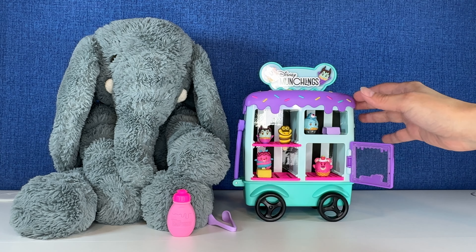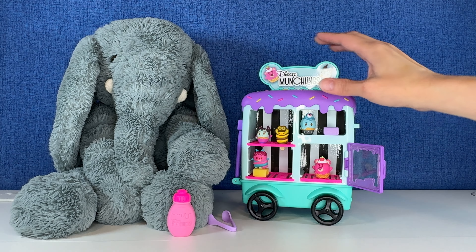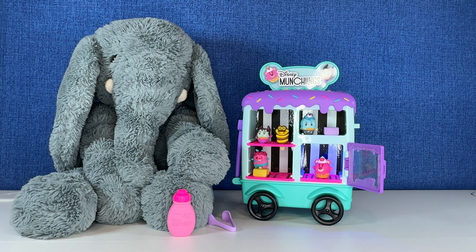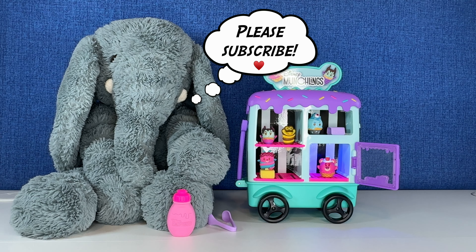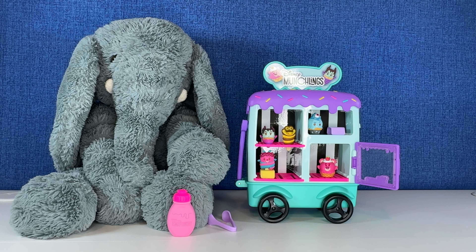This play set is a 10 out of 10 — yes! All right, you guys, I hope you enjoyed the video. If you did, please give it a thumbs up, and please subscribe before you go if you haven't already — it helps me create more fun content for you. And we'll see you next time. Bye, everybody!